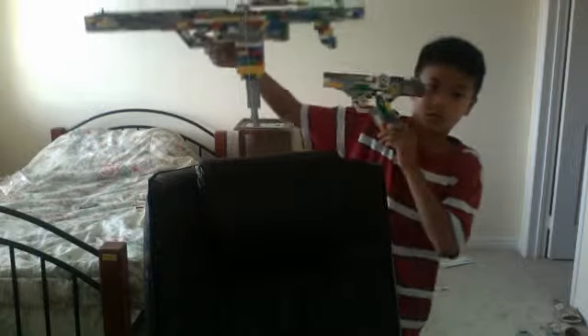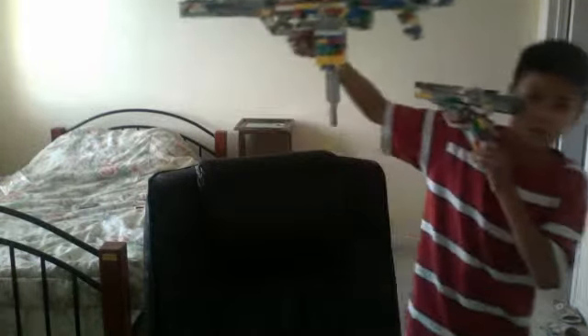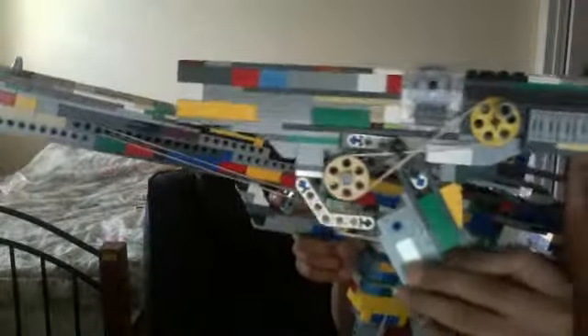Do you understand? This Alpha Radar Rifle is much bigger than the nine millimeter gun. And the scope — the scope is much smaller than the nine millimeter gun.